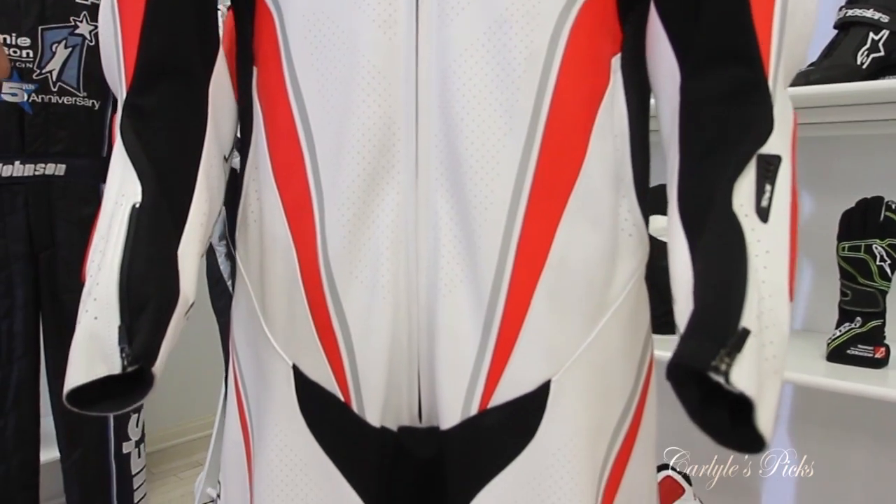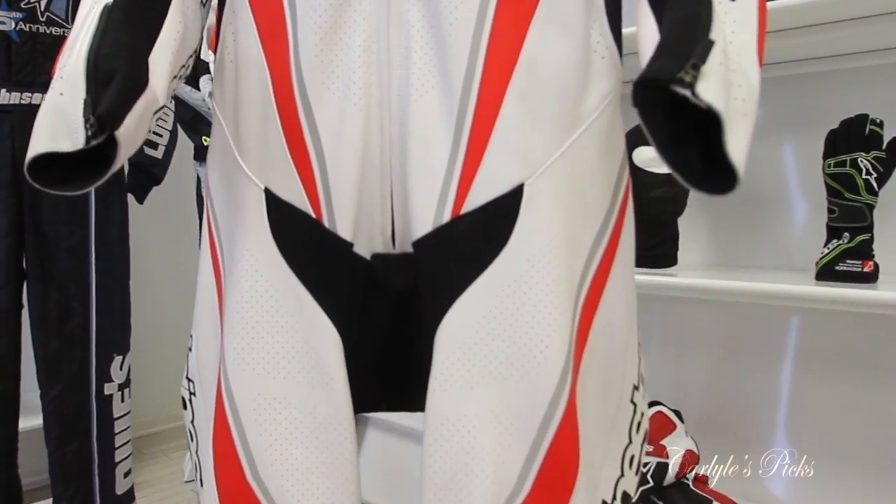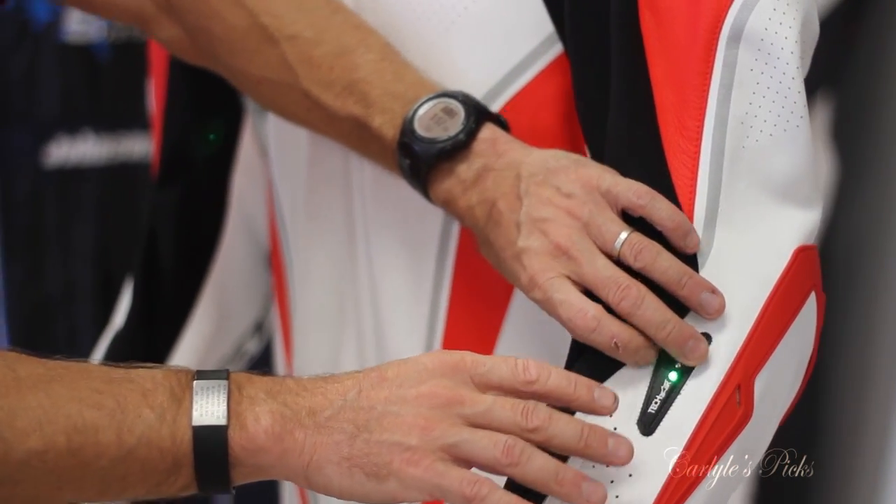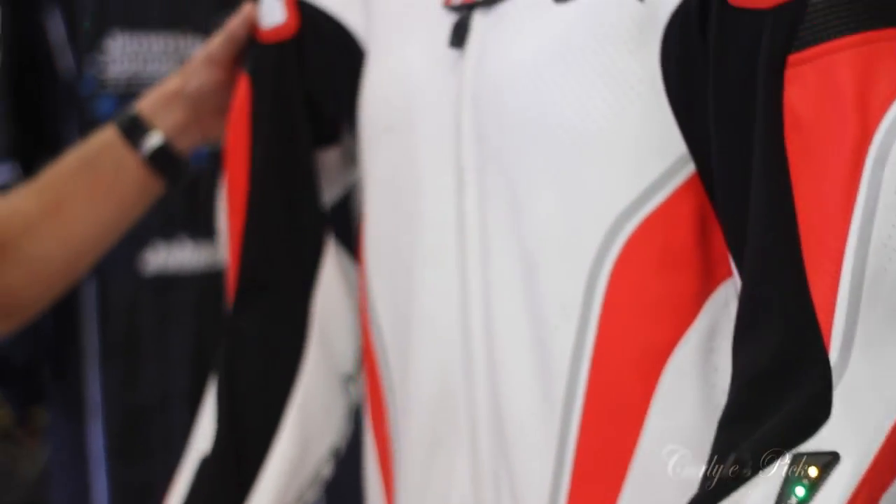That's why I'm saying it's a track-specific suit. Once you get out of the pit lane and you're rolling — you're doing about 60, 70 miles an hour — you'll see that orange light will go out and it goes to green. Now the system is armed and it's like, okay, we're racing.